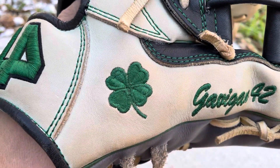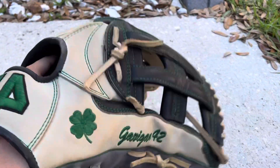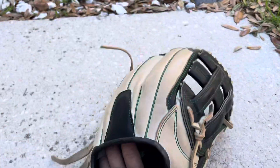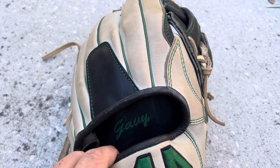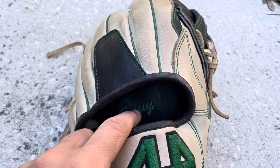We got the four leaf clover — I'm Irish, and my team color is green, so I just chose that because it looked the nicest. We got the green logo with black outlining. We got my nickname right here — because my last name's Gavi, I just put Gavi, that's my nickname.